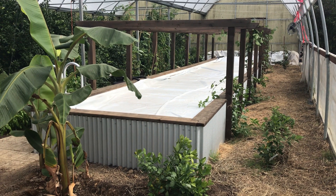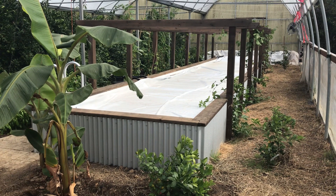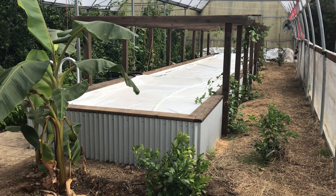So here's the pool. It's completed now. I used the corrugated metal roofing around the outside of it because the hyper adobe would have eaten up too much space in the greenhouse.